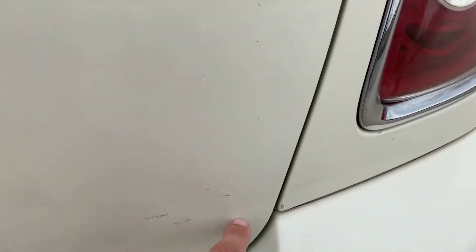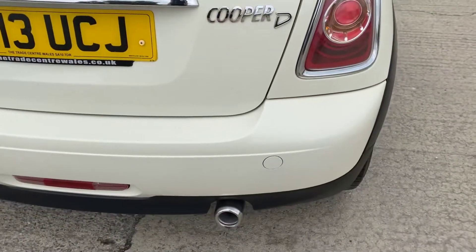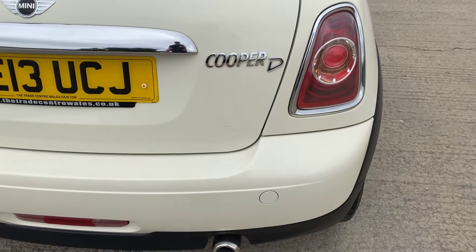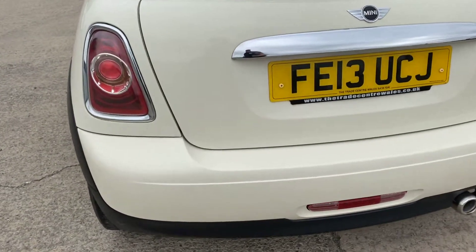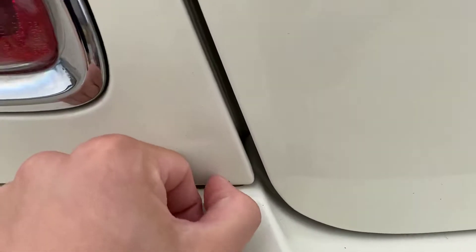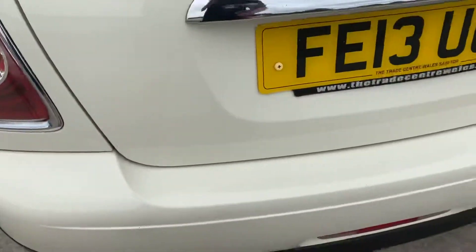Around the back you've got a few light little scratches here, nothing too major, and a little chip just there — if I stand about a metre away you can just about see it but it is quite small. Otherwise the rest of the back bumper is all pretty good. There is just a little chip and a small dent about the size of a 5p coin.